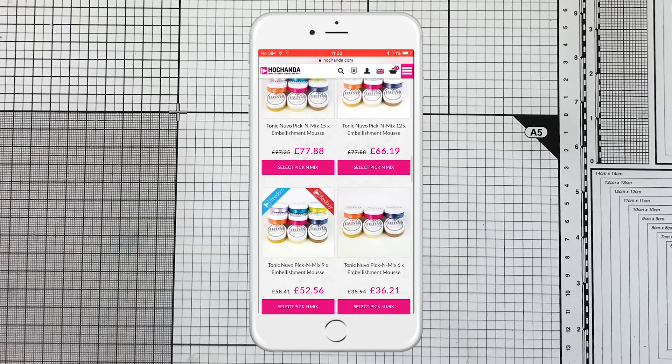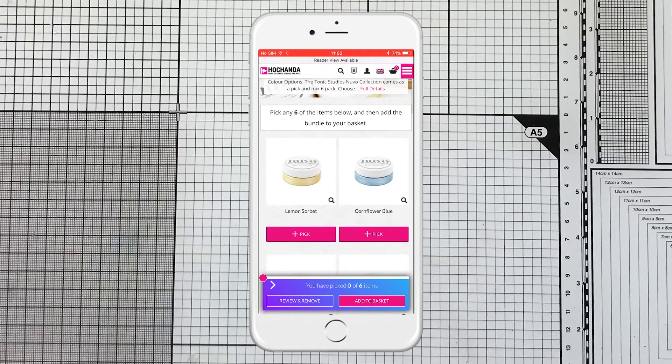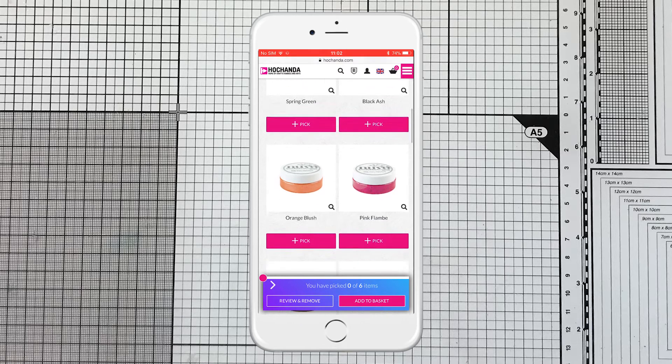So I'm going to press that one down and automatically you can see that there are all the choices of different colours — I have got lemon sorbet, cornflower blue, spring green. So I'm going to select my favourites.